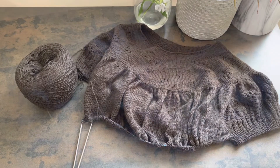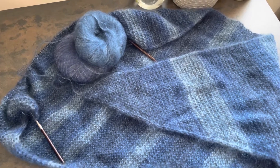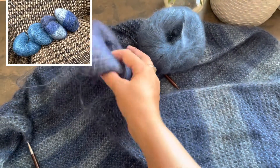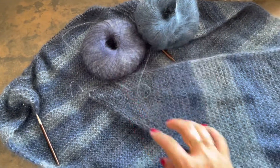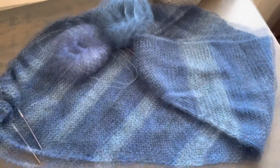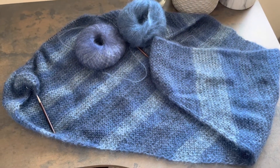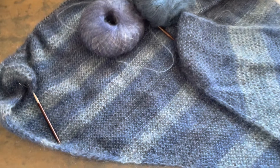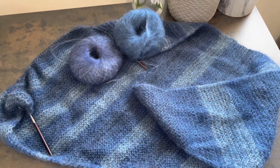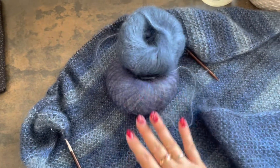Another exciting project on my needles is this beautiful mohair shawl. I'm using two different colors from Drops Kid Silk — one is a unicolor Jeans, and the second is a sectional colorway — I'll insert the color numbers because I don't remember them. Together they give me this shawl. I was working quite aggressively on it, but then a heat wave came and now it's just too hot to work on mohair. It's a bit wrinkled from sitting in my project bag, but soon the heat should cool down and I'll go back to it — I don't have that much left to finish.